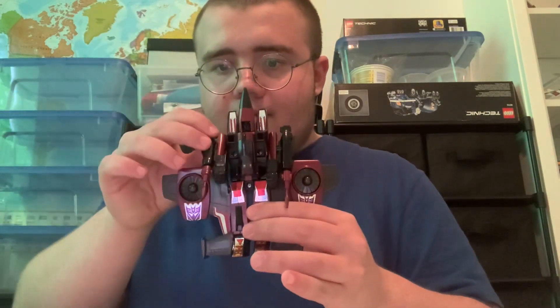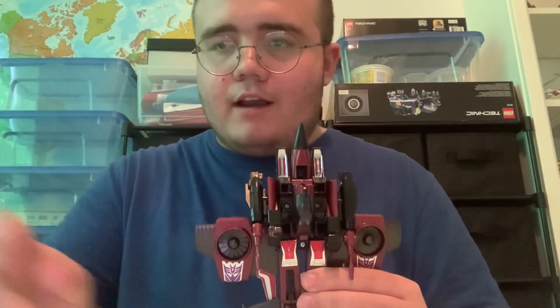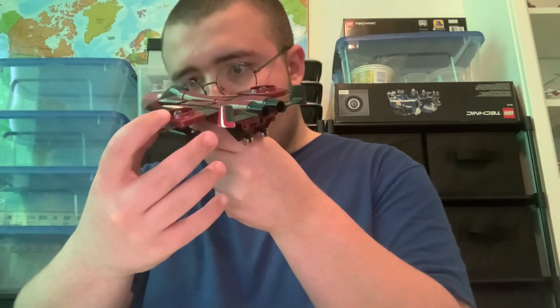Either way, I'll get him into his fighter jet mode. Here's Thrust in his fighter jet mode from the front, side, back, other side, and front again.